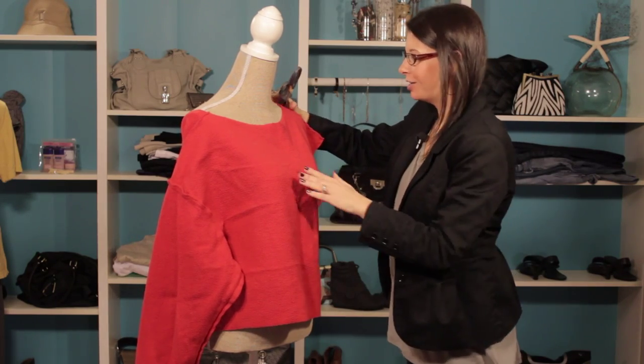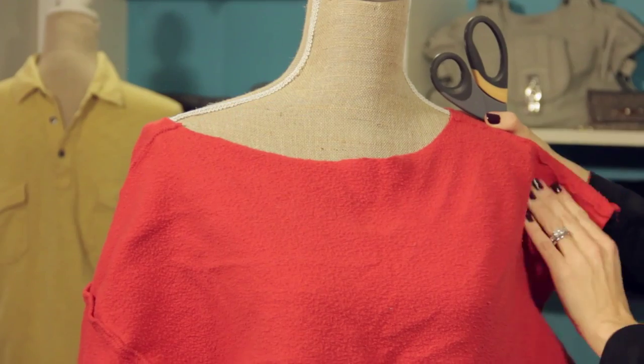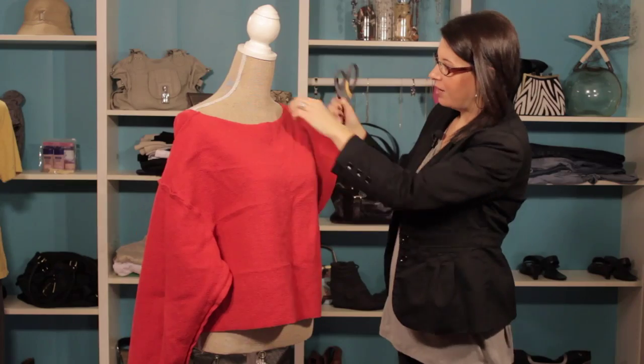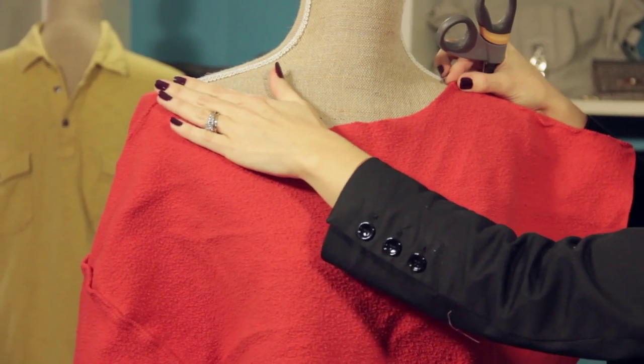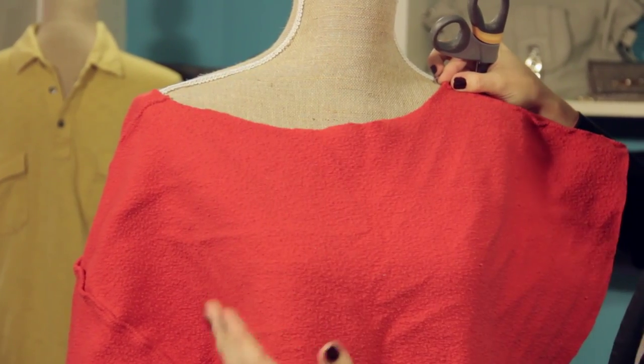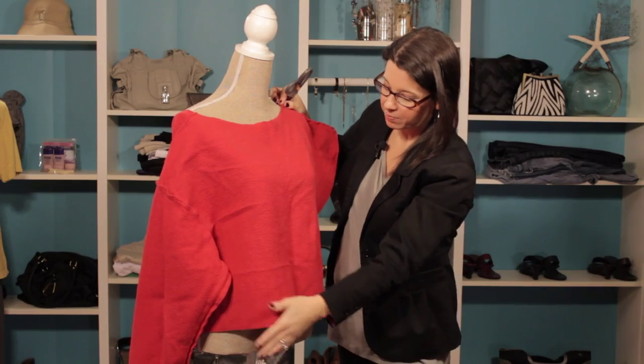We took this old sweatshirt and we gave it an 80s vibe. We took and cut off our sleeves, and we cut the neck, and of course we cut it a little bit more over here on this shoulder so that it will drape off the shoulder a little bit. And then we cut the bottom of the sweatshirt off.